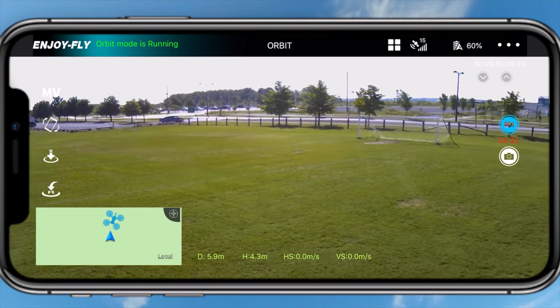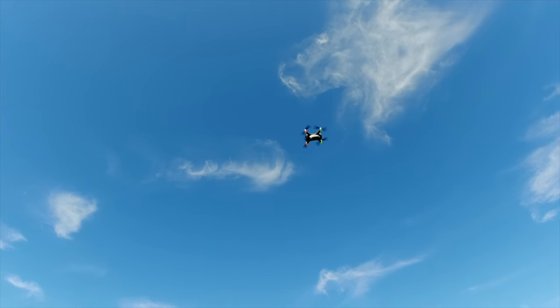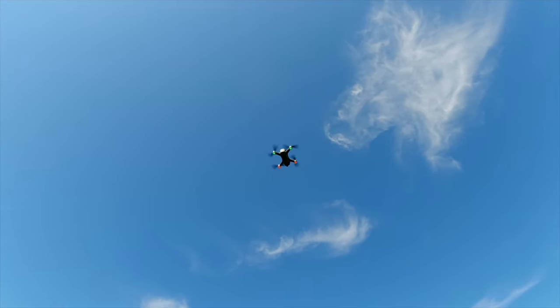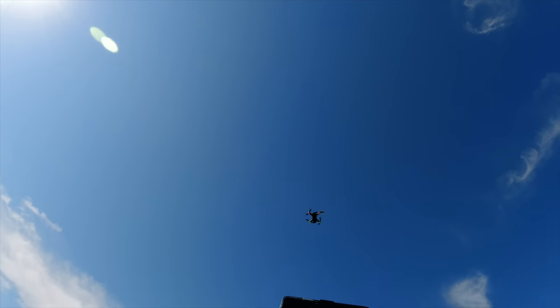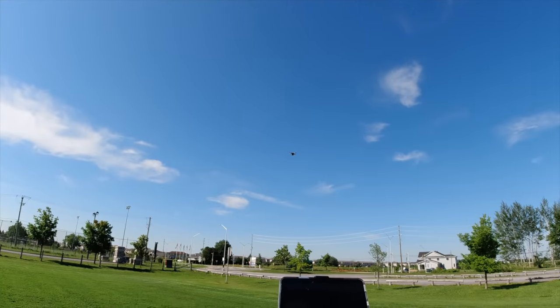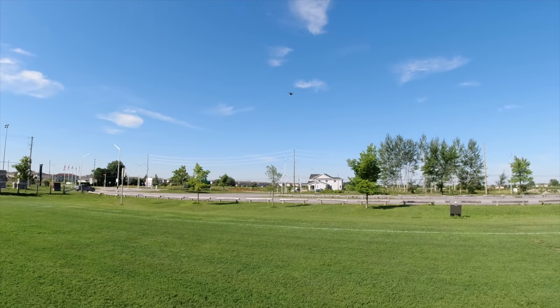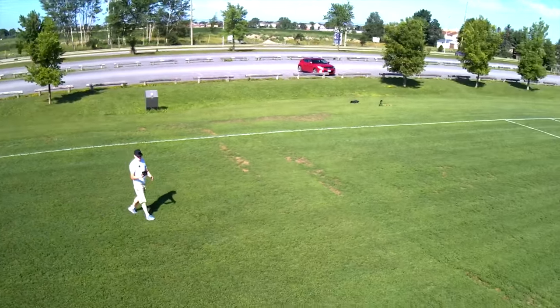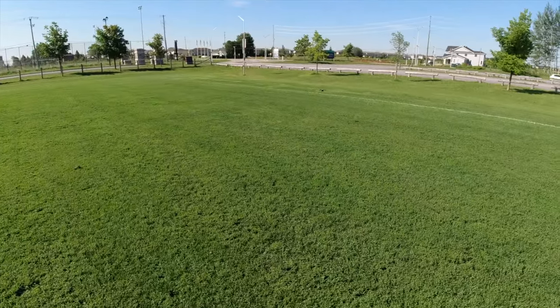On the joystick, pull back the radius — see, it's orbiting right now in a tight circle. Pull the radius back to about there and just let it go, and there we go — it starts orbiting me. I'll bring the camera down so you can see me. That's the orbit mode on this drone.